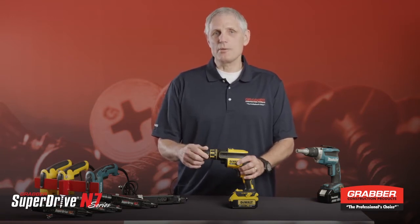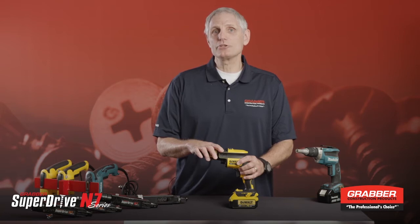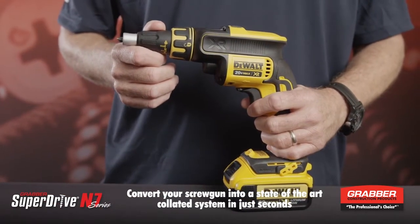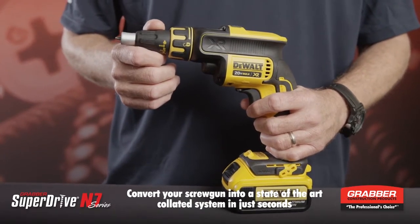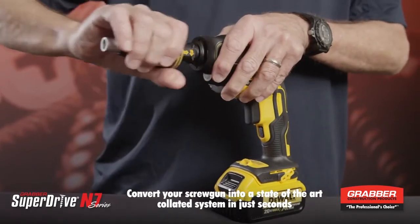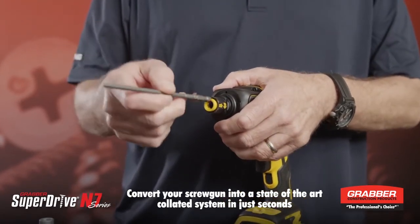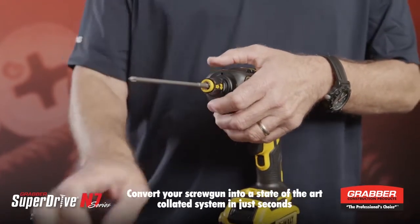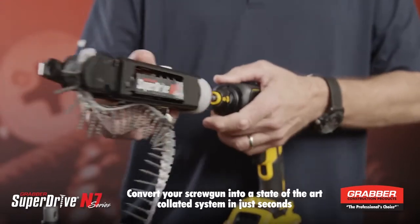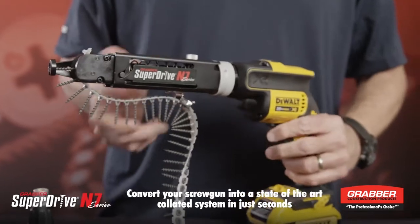What we want to show you is how you can convert this tool into a collated screw tool. This is a 20-volt cordless DeWalt screw gun. You start by first taking the nose piece off. Then you take the bit driver out, take the super drive bit driver and put it in. Click it in, then take the N7 super drive system, put it on, make sure you lock it into place, and you're good to go.